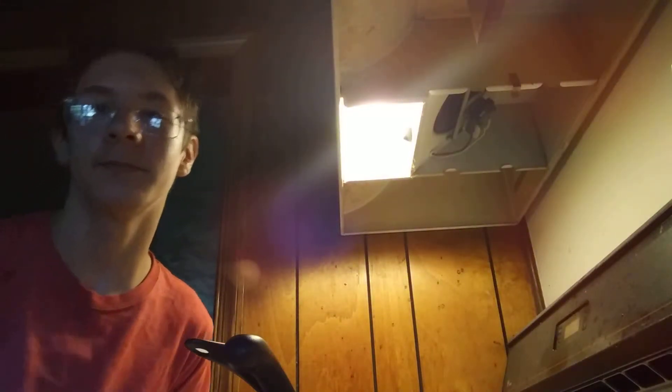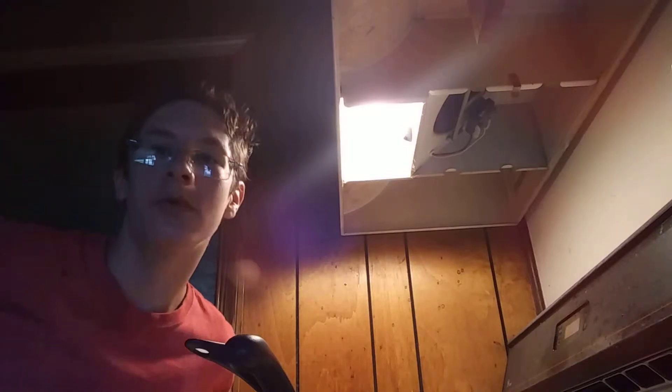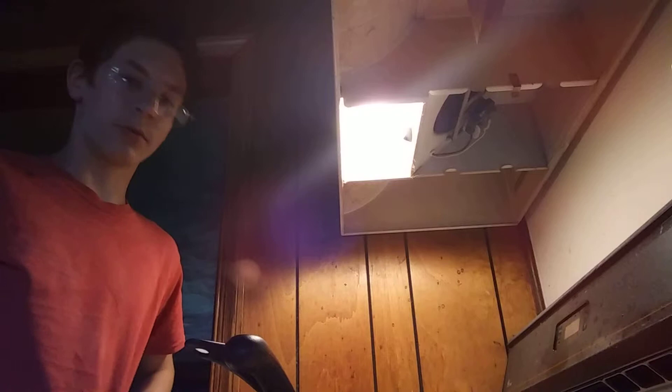Hello everyone, welcome back to the bus with another video. We are going to be cooking. This video is giving me time to cook. I know my hair is like this because I just woke up and I'm bored and I haven't done a video in such a long time. So we're going to start.